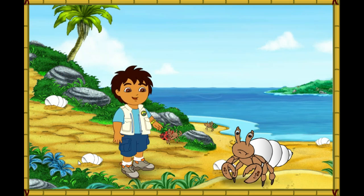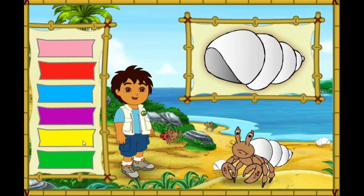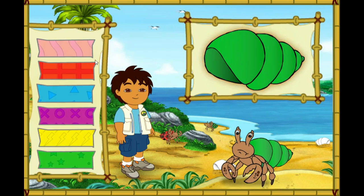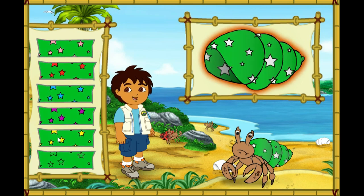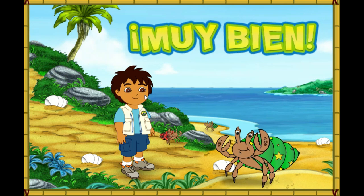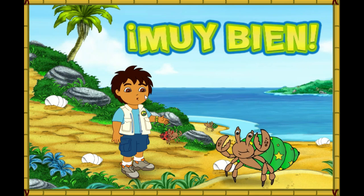Hmm, this hermit crab's shell is white! But it looks like he wants a new shell just like his friends! Let's make a great new shell for him to live in! First, let's pick a great new color for his shell! Which color should we make his shell? Look how happy he is!